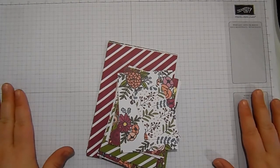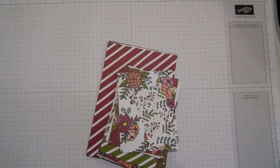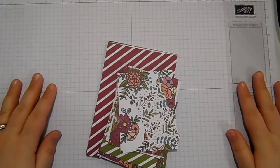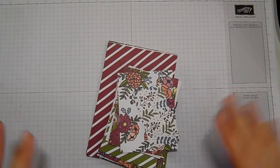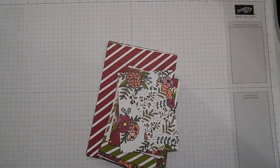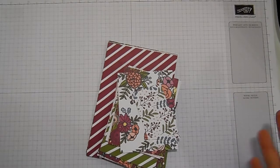Hello, welcome to Stampin' by Hannah. Thank you for joining me today for a celebration spotlight video. I am an independent Stampin' Up! demonstrator based in the UK, and any purchases you make via my online store — link is in the bar below — does help support my YouTube channel and allows me to bring even more videos and fun things to you.